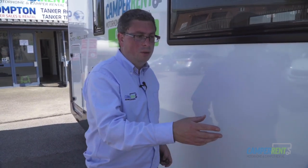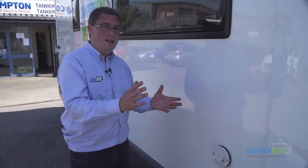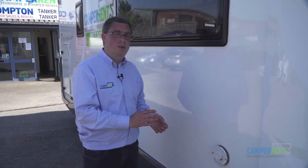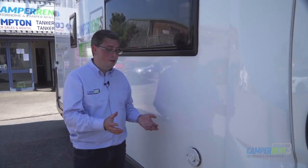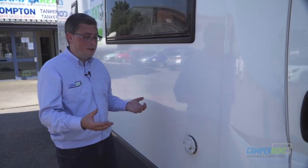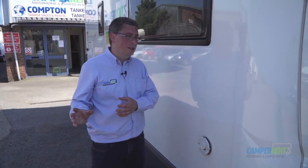Further up on the side of the vehicle we have your vent. This vent blows out and releases all the carbon monoxide created from inside the vehicle, keeping everybody inside safe. So if you've got your heating on from your gas, this will blow out warm air — it's perfectly normal, it's just venting all the bad air out of the vehicle.